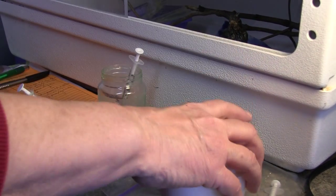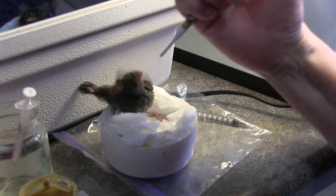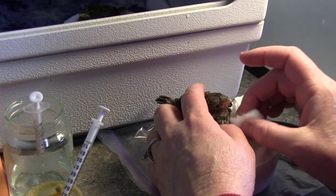You may briefly remove the birds from the incubator to feed or to clean them. Just be aware that drafts or excessive temperature swings can be harmful to the bird's health.